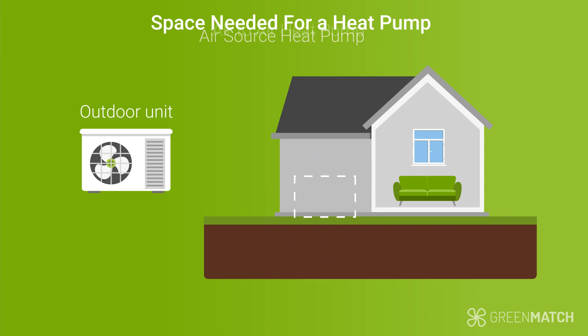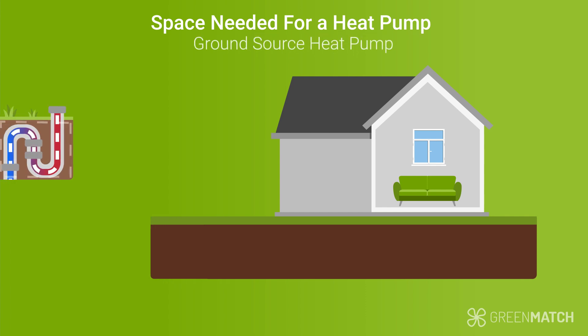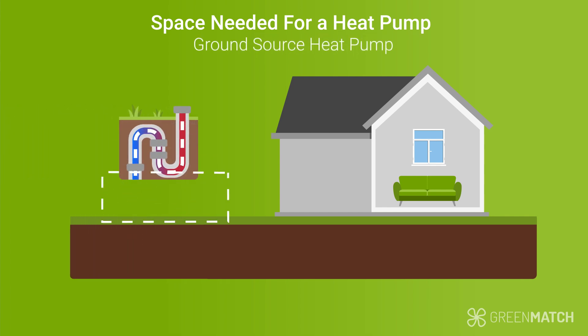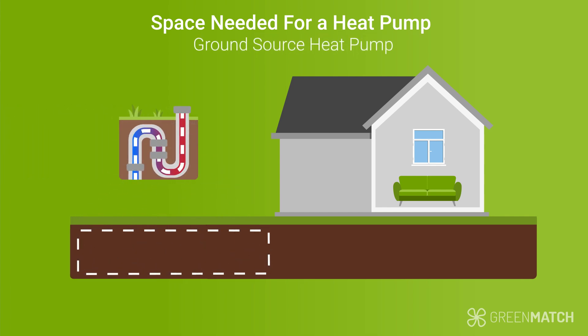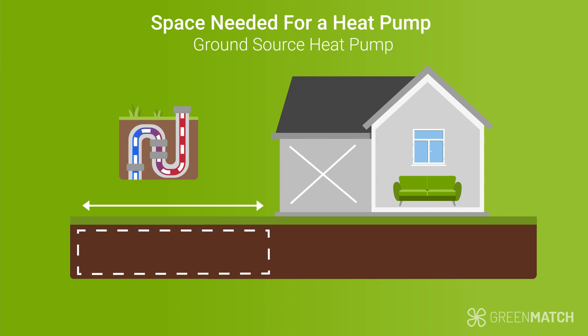If you go for an air-to-air heat pump, you'll also need to take into consideration the space required for the indoor units. Ground source heat pumps, on the other hand, will need a considerable amount of space underground, so you need to have a large enough garden area to accommodate it — but you don't need to reserve any wall space outside for it.